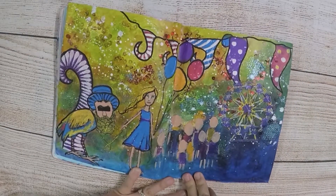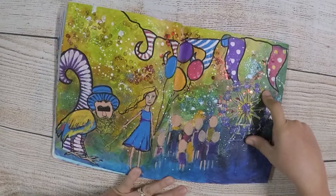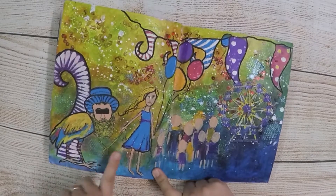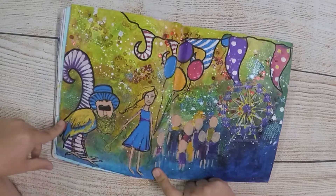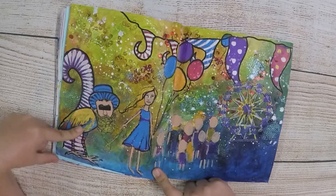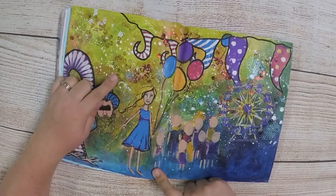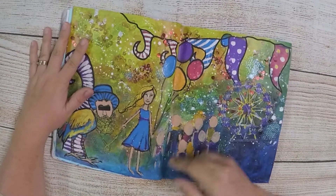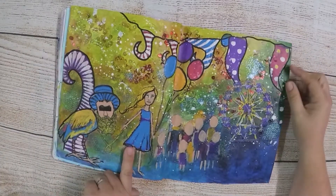A friend challenged me to use a ferris wheel, so she gave me a die cut of a ferris wheel to use on this page, which took me a little while to get to somewhere I was happy with. I borrowed some Diane Reeveley stamps as well — my husband's got a beard so I thought that would be a nice little addition. The sequins we got while we were at the retreat, and I tried to pop them in, which added a heap of texture.